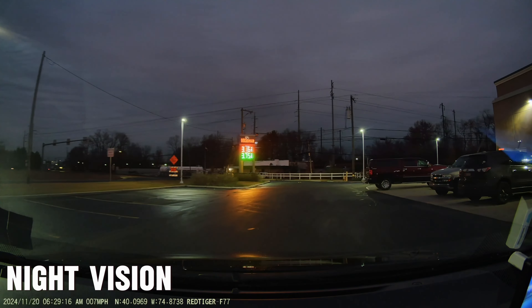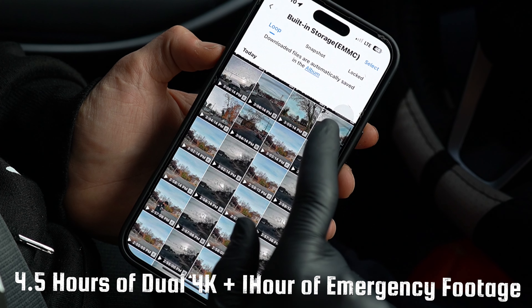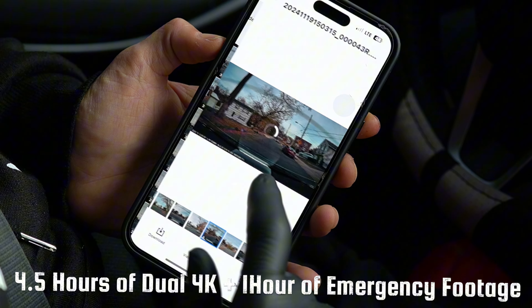One of my favorite features is the built-in 128 gigabyte eMMC storage. You don't need to worry about SD cards anymore, or even have the option to use one, as this storage solution is reliable, fast, and capable of holding up to five hours of footage without interruption. It's an incredibly convenient addition for a dashcam.